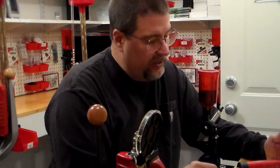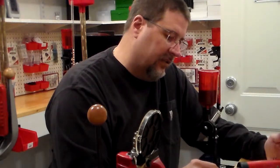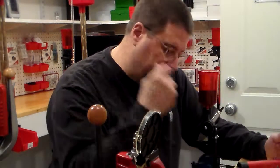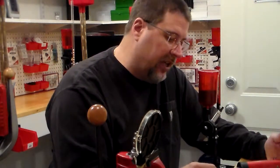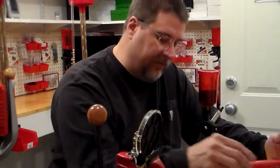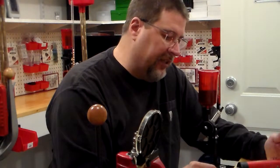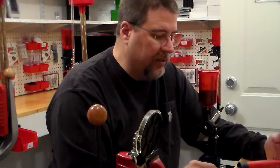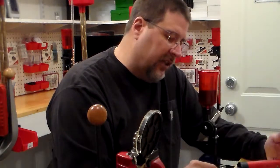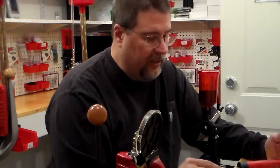The attachments let you chamfer the inside and outside of the brass when you trim it. Right now I'm still on my very first primer pocket brush — last Saturday I probably did about 350 rounds and I haven't had to replace it yet. It does spin slow enough that it starts grabbing onto the case and pulling it out of your hand.